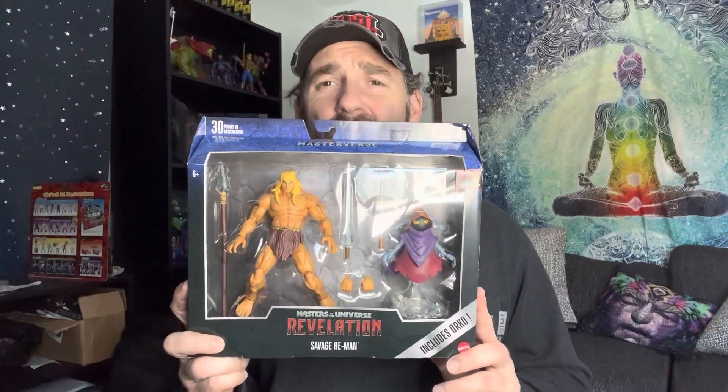What's up, everybody? Today we're going to unbox this Masters of the Universe Masterverse Savage He-Man and Orko.